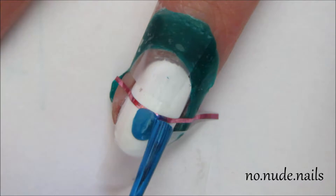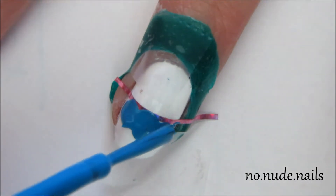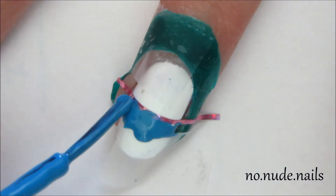After that, I added black on one side of the striping tape and blue on the other side. You have to be really careful because you might accidentally get the wrong color on the wrong side.